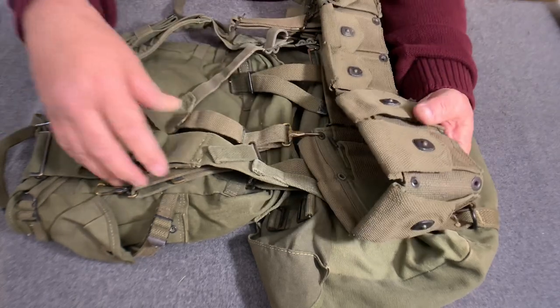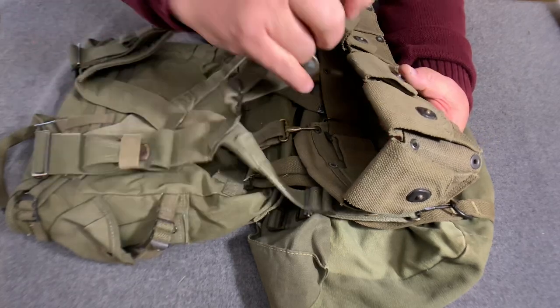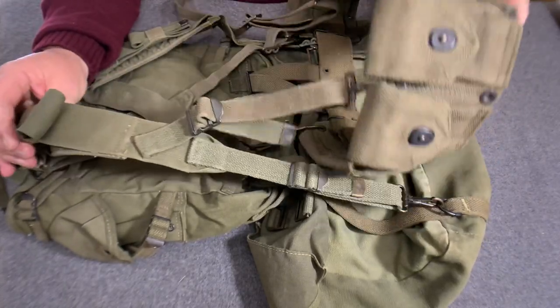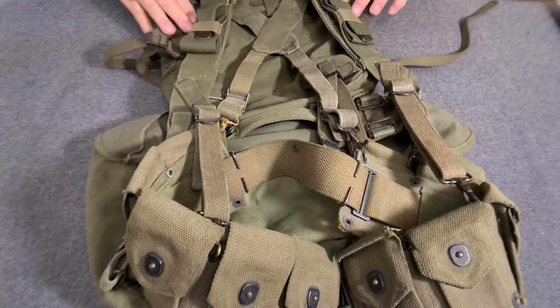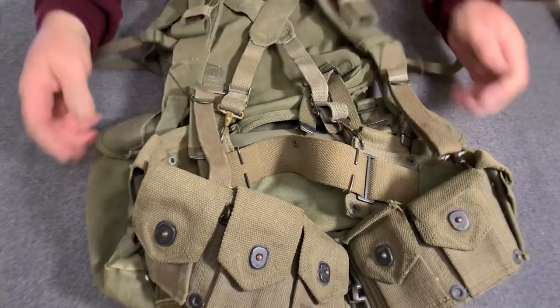Click it into the second position on the cartridge belt — or the first or the third, whatever is comfortable for you. Same thing on this side. I like to put it in the second one. Now you have the combat pack and the cargo bag attached right here.